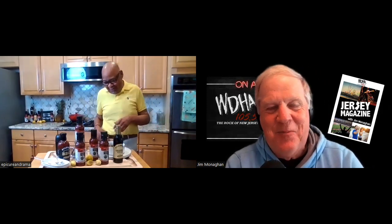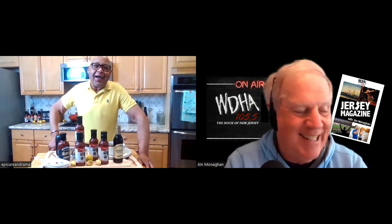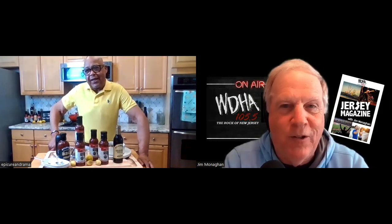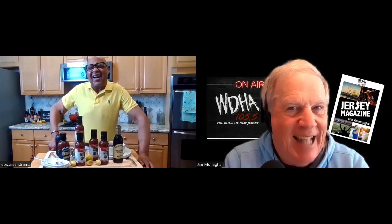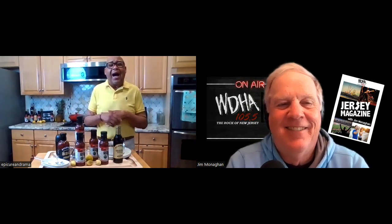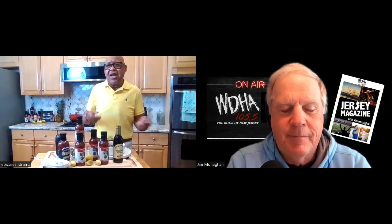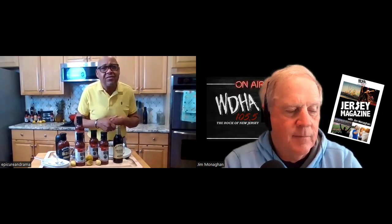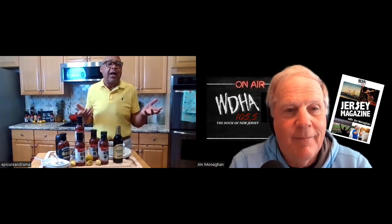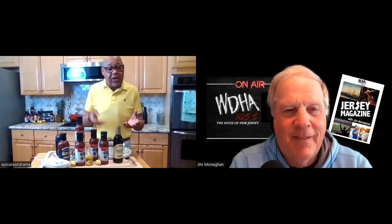Celebrity chef Daryl Taylor is my guest this morning on Jersey Magazine at 105.5 WDHA. With Labor Day being the unofficial end of summer, one of the other recipes that caught my attention was a Tennessee whiskey marinated grilled pork roast. What goes into that? You talk about having fun with pork tenderloin — I take it, marinate it really, really well in a Tennessee whiskey Allegro marination, slice it in half, and stuff it with a spinach and artichoke mousse that we make. Oh my God, it's to die for.